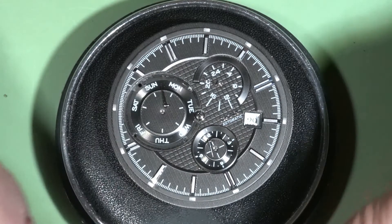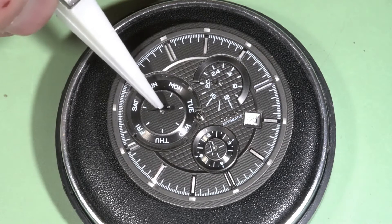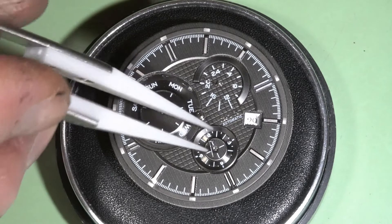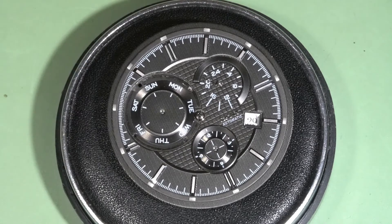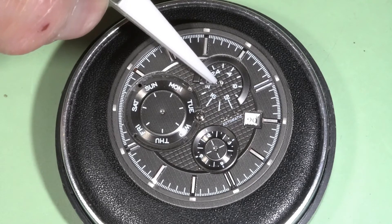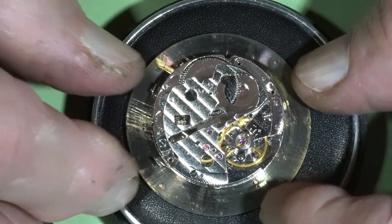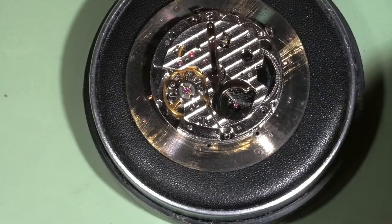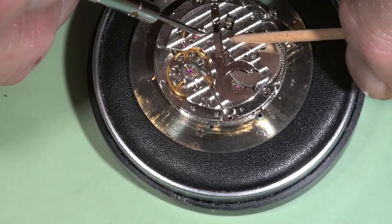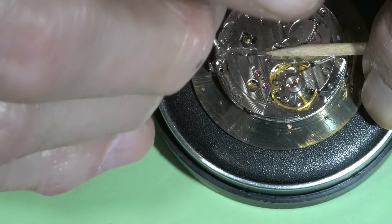Okay, all hands are removed. This one is longer because the sub-dial is bigger, so it's easy to remember. This small one is also the same size as the other. I am turning it to this side and will continue to disassemble the upper plate.